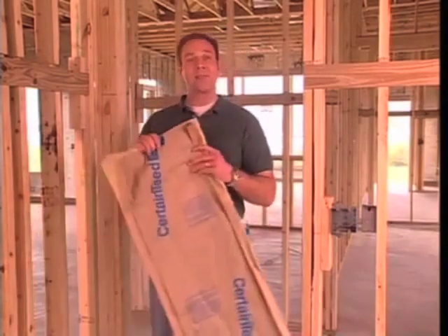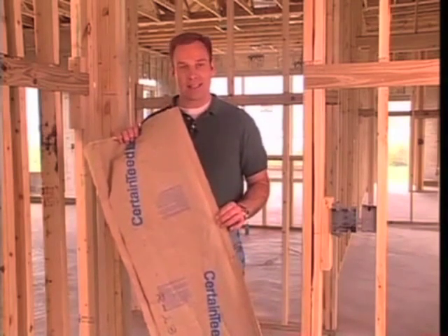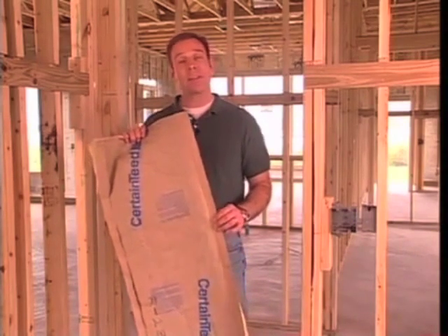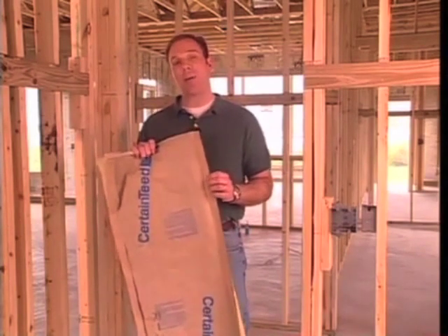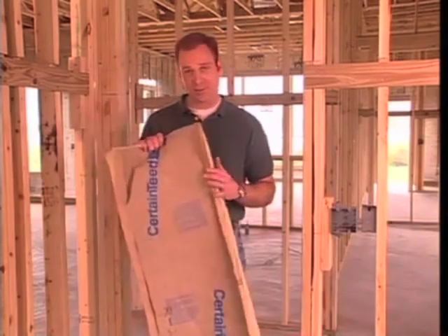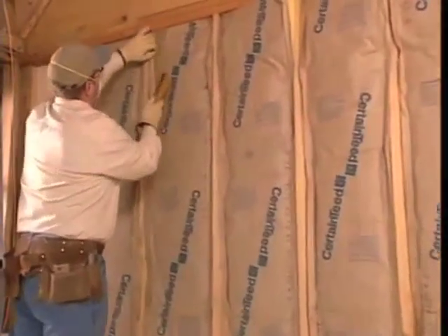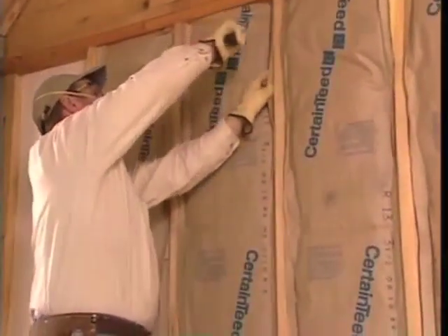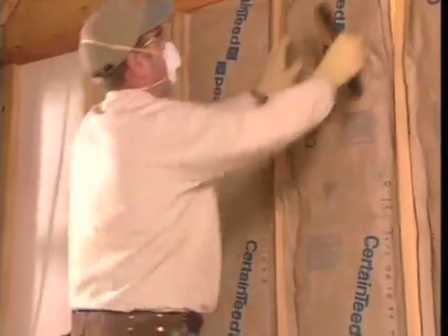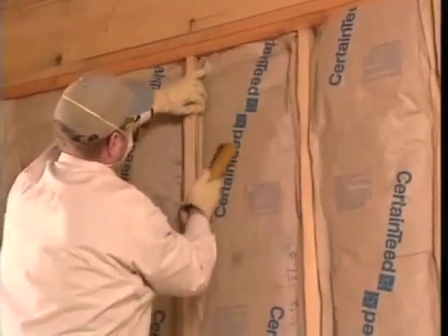There are two ways to staple and you should know both. The flanges can be stapled to the studs inside the cavity — that's called inset stapling. Or the flanges can be stapled over the face of the studs — that's called face stapling. We'll look at the most common method, inset stapling, first. Staple at least every eight inches or wherever the bat extends out from the stud. Make sure the bat fits snugly in the cavity — you don't want any gaps, as every gap causes heat loss and will cost the homeowner more in fuel bills.